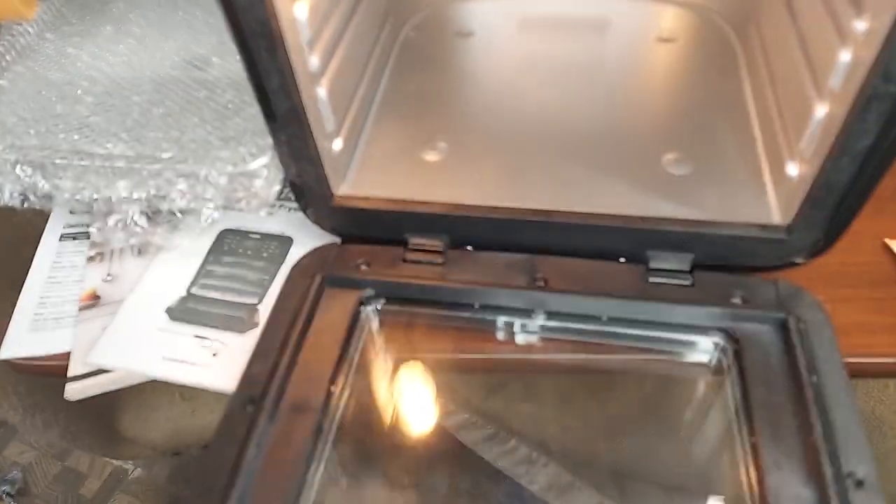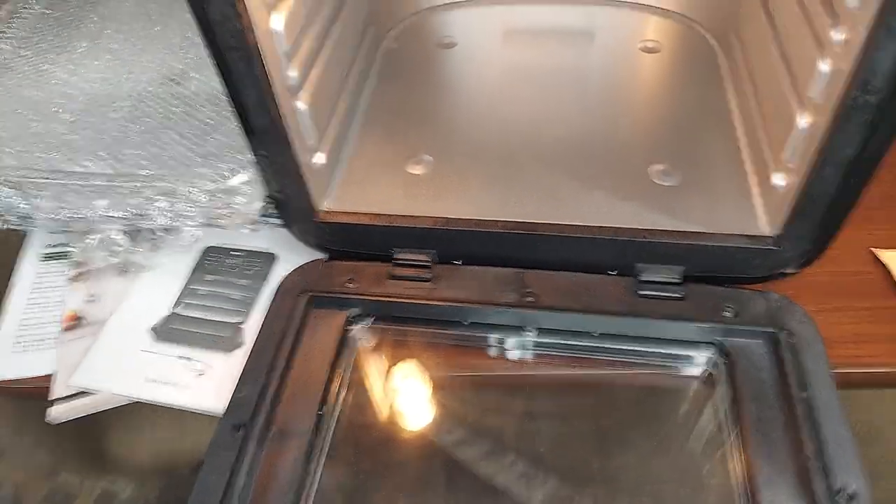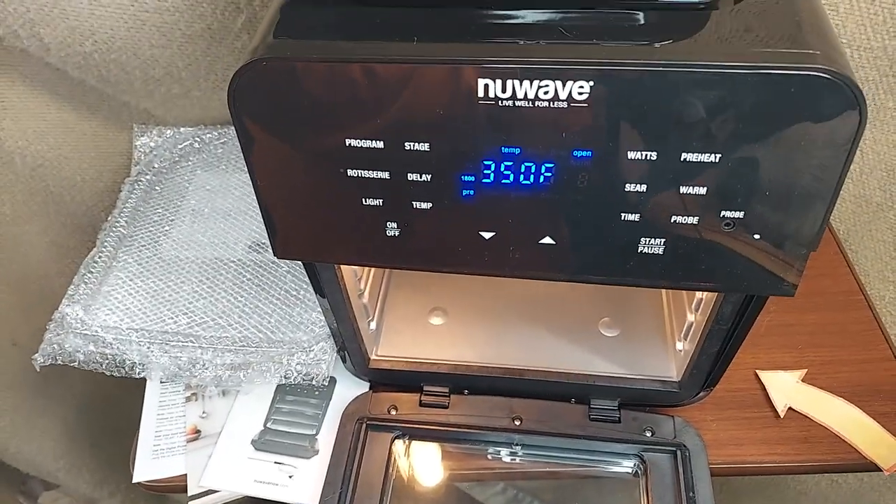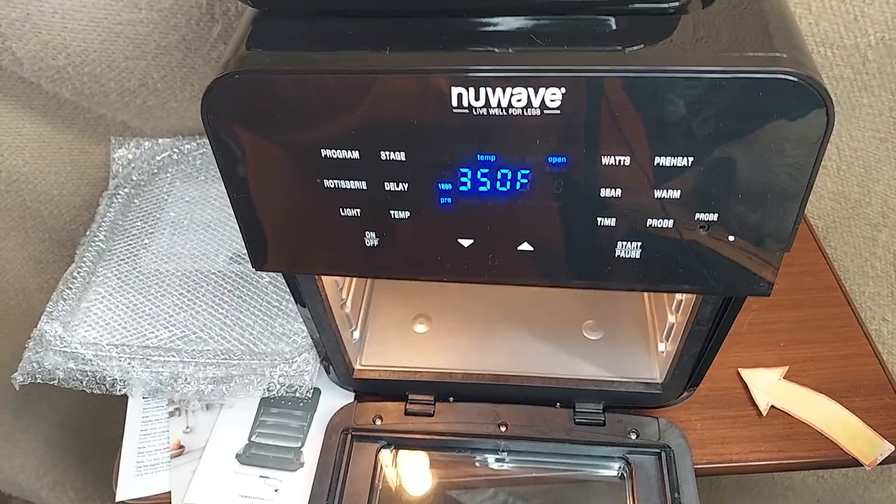The door is essentially an oven door — you get that little cool noise, and the light goes on when you open it. It's essentially an oven, but it's also a toaster oven, and of course it's also a 15-quart air fryer.